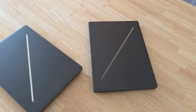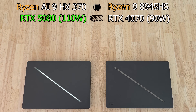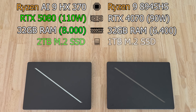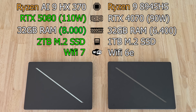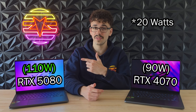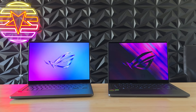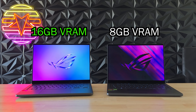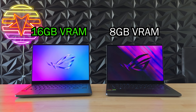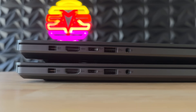The 2025 model got quite the spec bump — it now has the newer AMD HX CPU and maxes out at an RTX 5080 instead of a 4070. That RTX 5080 also gets 30 more watts to work with than the old 4070, which should put it way above last year's model in performance. It has double the VRAM of last year's top spec, which is very handy for modern memory-hungry games. It also comes with a minimum of 32 gigabytes of RAM, with even an option for 64 gigabytes.